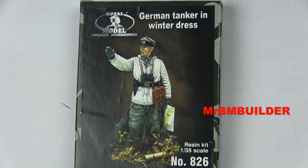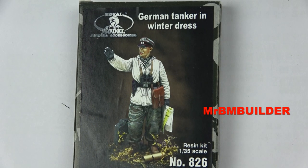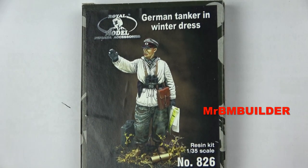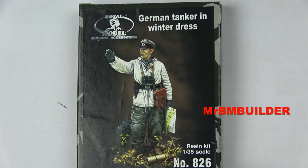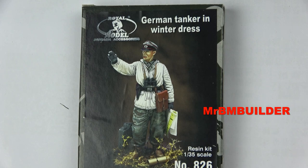G'day guys, back again, hope you're all doing well. I know what you're going to say - not another German 1/35 scar in winter uniform. I'm sorry guys but I just love the winter uniforms. Look at this little fella, the German tanker in winter dress. Anyway, number 826, 1/35 scale Royal Model. I did a Royal Model figure just recently and really liked him - hence why I picked this one up. Let's have a look inside.